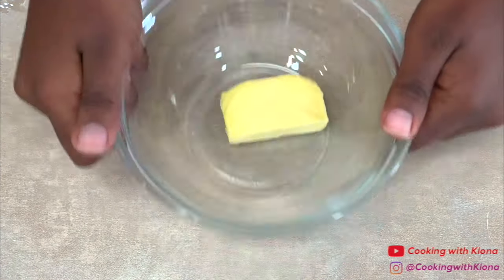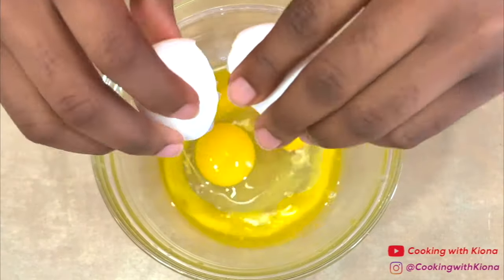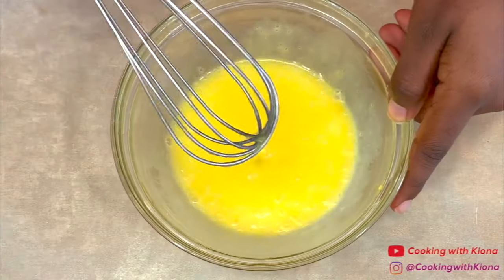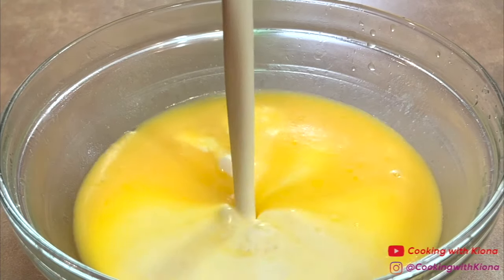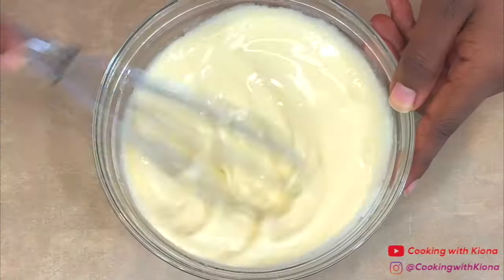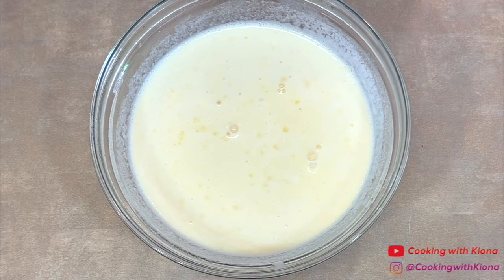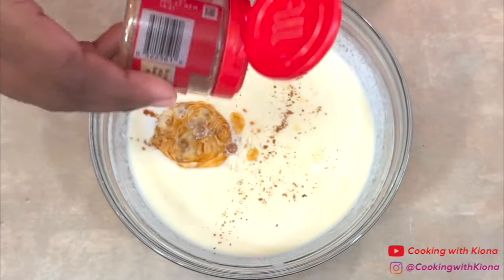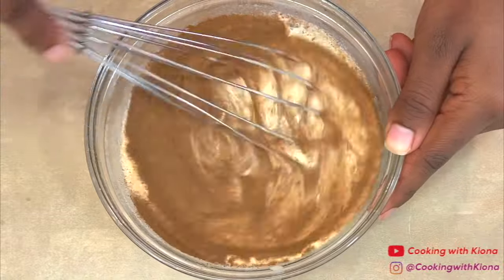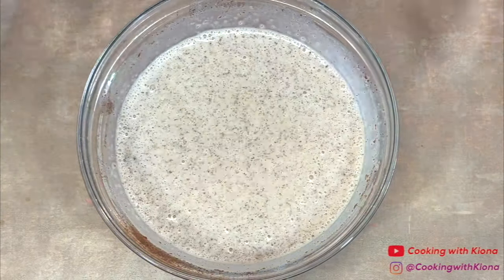In a bowl, melt 2 tablespoons of butter. Then add 2 eggs. Whisk the butter and eggs together until smooth. Then mix in 2 thirds cup of heavy cream. Next, add 2 tablespoons of sugar, 2 tablespoons of light brown sugar, 1 half teaspoon of vanilla extract, a bit of nutmeg, and some cinnamon. Then mix everything together until well combined. When you're finished, set the egg mixture to the side.